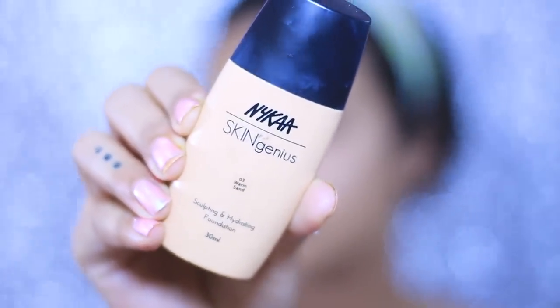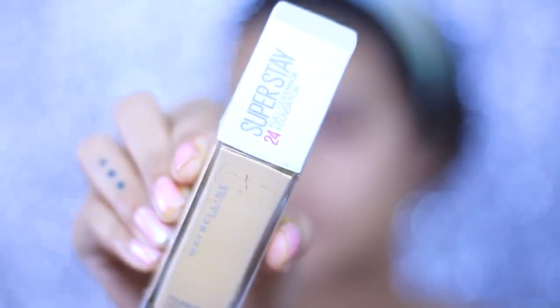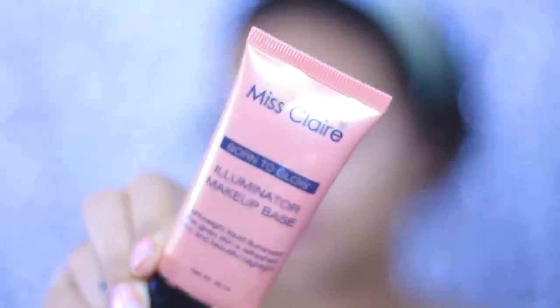Moving on to my foundation, I'm going to mix three products: the first is Nykaa's Kanjana Sculpting and Hydrating Foundation, the second is the Maybelline Superstay Foundation, and the third is Miss Claire Illuminating Base. I'm obsessed with this foundation routine — I always rave about it on my Insta stories. This concoction gives me a flawless base — not too full coverage for daily wear, but you can control your coverage by adding more Superstay foundation. I'm blending it out with my beauty sponge from Weishi.